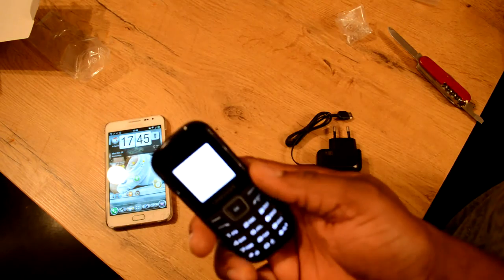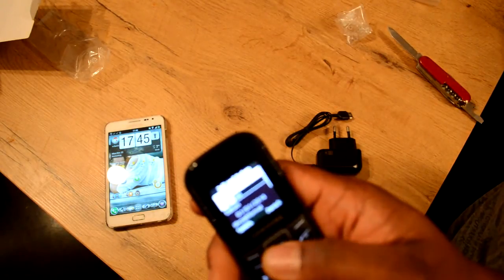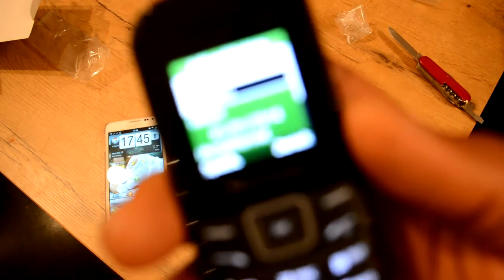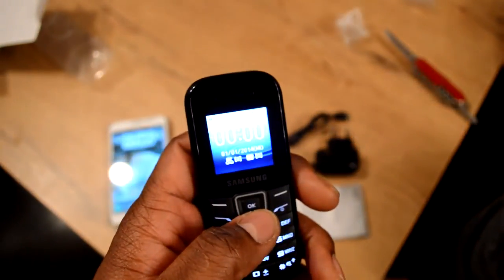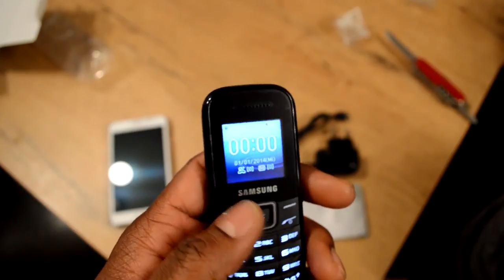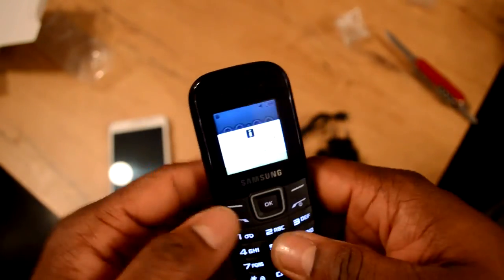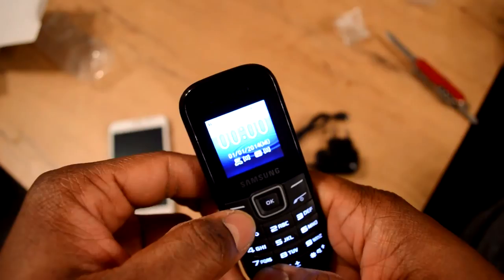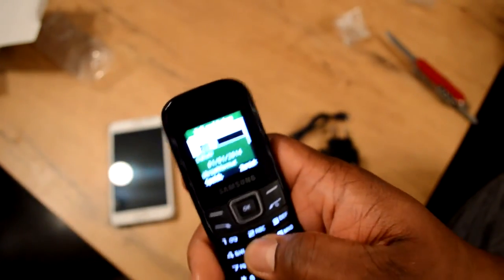This is like an apocalyptic phone — it's asking me to put the time in and it's in German, of course, because I'm in Germany. I push the star to unlock it. I just put in some fake time and a fake date — it doesn't matter.